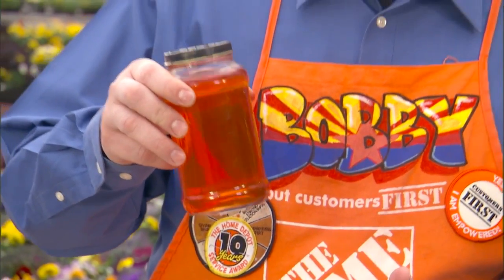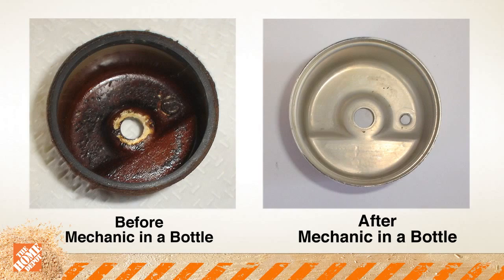In addition to this, some of the chemicals in the Mechanic-in-a-bottle will actually clean old carbon deposits and lacquer and shellac that have been left behind in the engine, as you can see in the pictures that are now on your screen.